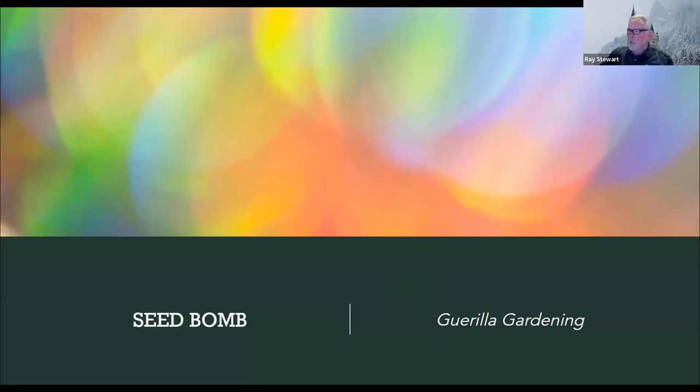I just kind of rediscovered seed bombs recently and thought that would be an interesting project for us, something that we might be able to promote, do a workshop on, get people together. Making seed bombs is something that could be an adult or a young person activity, or some of both. I think it's kind of like the finger painting version of gardening — you just get your hands dirty, make something, and when you're done, you throw it away and hope that it works.